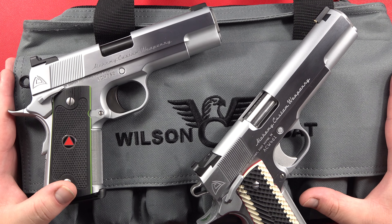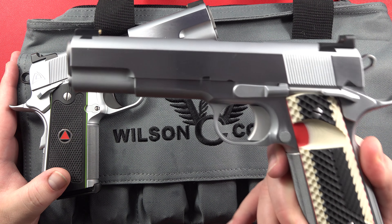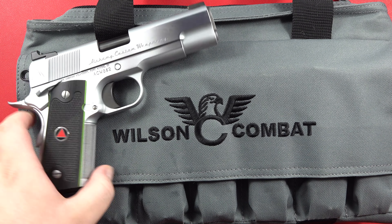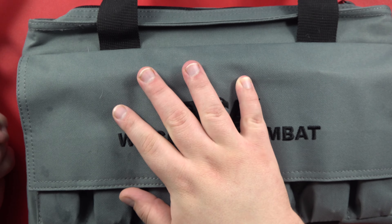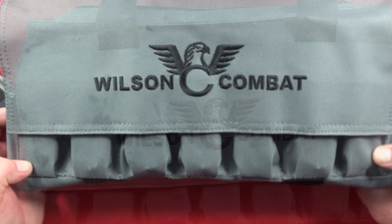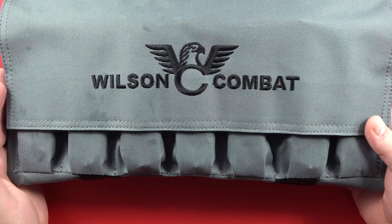These are my other two hard chrome ACW 1911s. This is my first one I got — this is the Prime Elite, full size. And then this is my Prime Compact that I carried for a bit, before I got my most recent Wilson Combat. I've got my Quantico 9mm in this Wilson Combat bag.